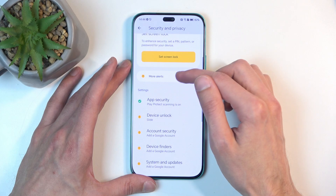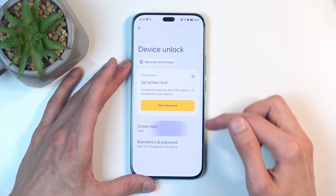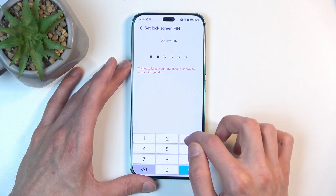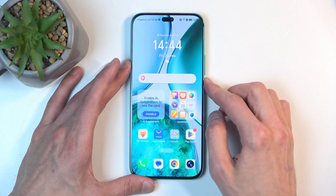I'm going into Security and Privacy and adding a device unlock screen lock. There we go, so it's added now.